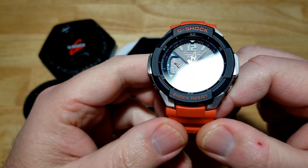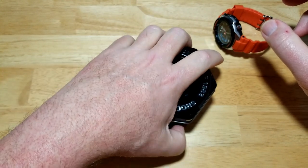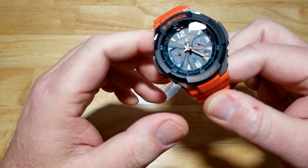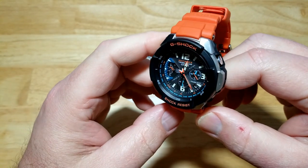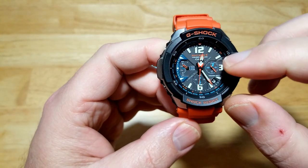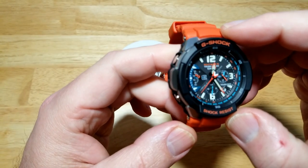Normally I'm not a bold-color guy with my watches — I'm pretty conservative, I like black, grays, maybe some dark blues. But this orange, I don't know what it is — it's like a blaze orange, the same orange a hunter would wear. You've got the orange strap and the orange pops on the dial. I just think it's an incredibly good-looking watch.